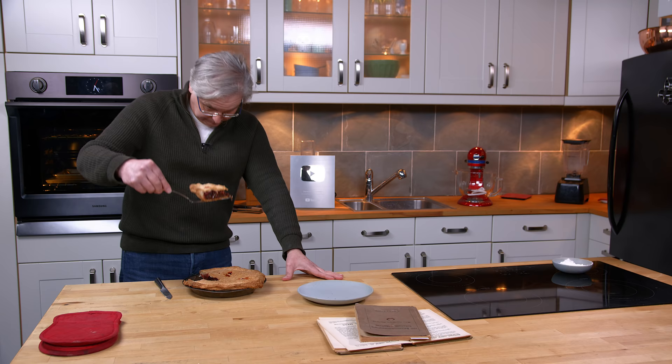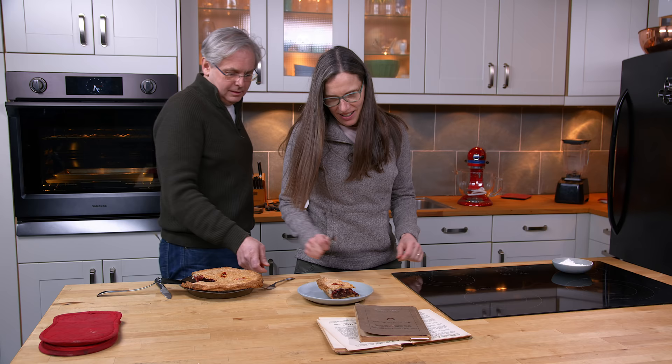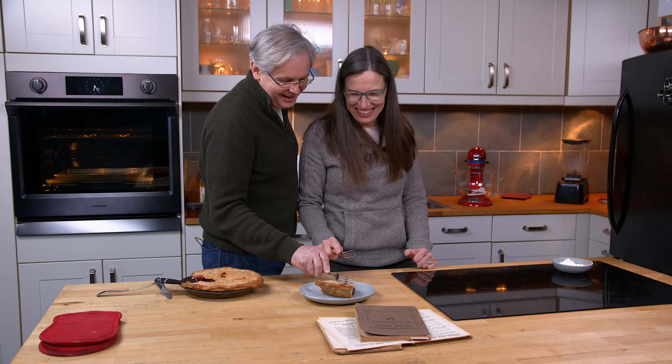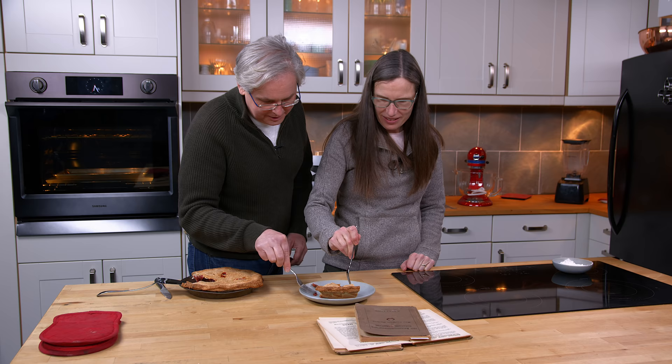Hey, that looks pretty good! Hey Jules! Cherry pie? Okay, I like cherry pie — one of my favourites as a child, always what I asked for for my birthday. That looks pretty good, but it looks like raisin though. There are raisins — there are raisins in my cherry pie. Cherry pie with raisins. I'm now suspicious. Should I be suspicious? Oh, why would you be suspicious? Because those aren't cherries. What are those? I can't get it on my fork.